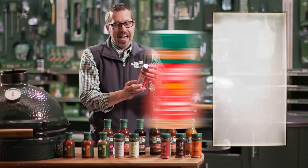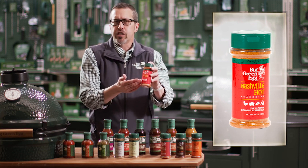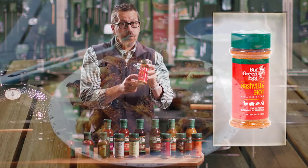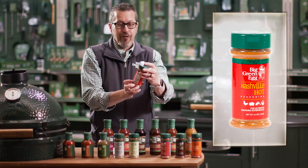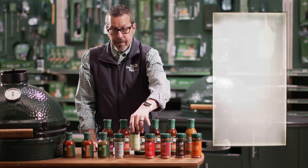This one here — Nashville Hot — everybody's talking about this one now. You can use it on pretty much anything, but when you're doing some pork or chicken wings, this is absolutely one of the best on the market right now for that nice hot seasoning to enhance the flavor.